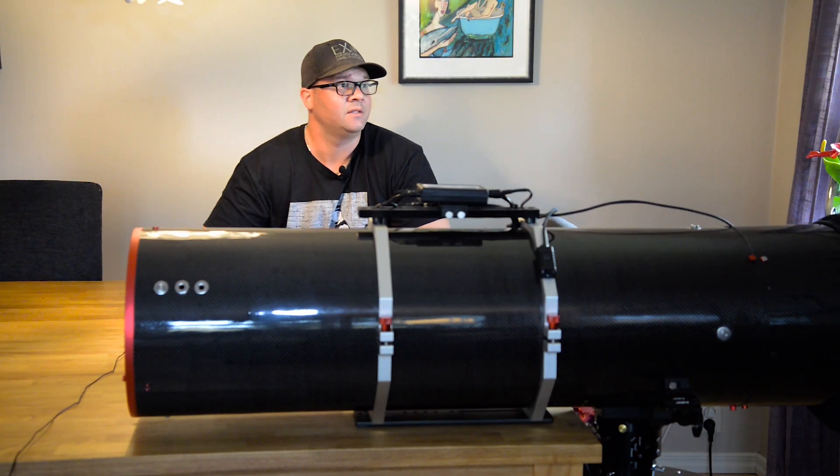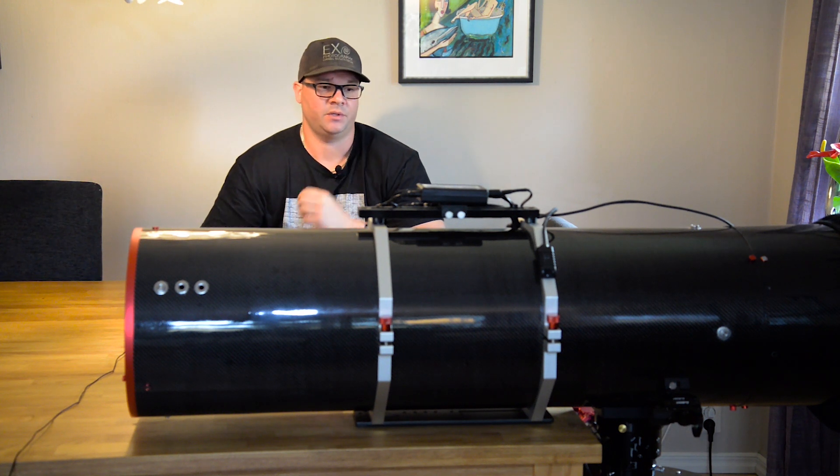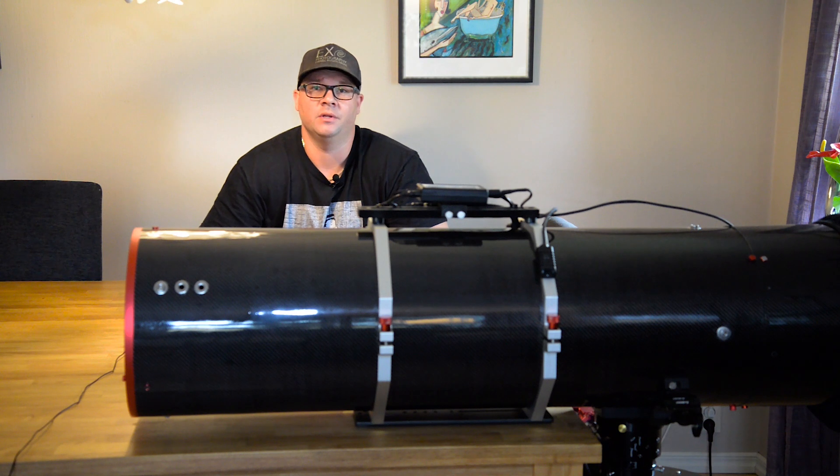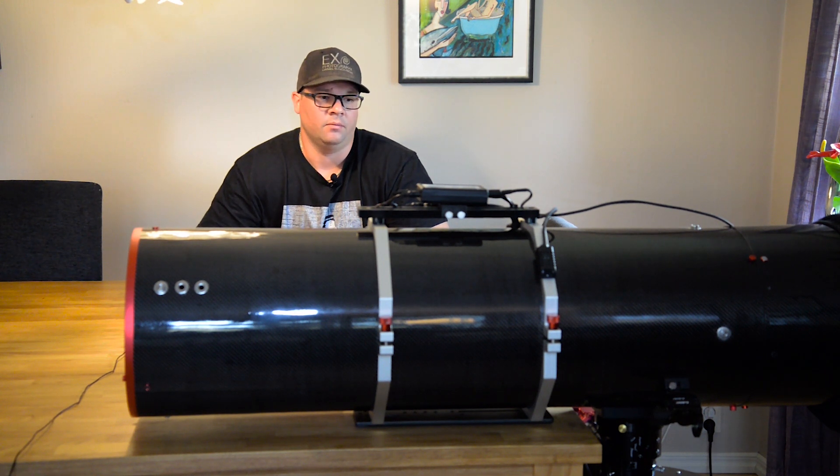Good morning, fellas. At least it's morning here. In the last video we were checking out how to assemble the new camera train on my telescope, getting everything right with spacing and basically just checking everything is in focus.